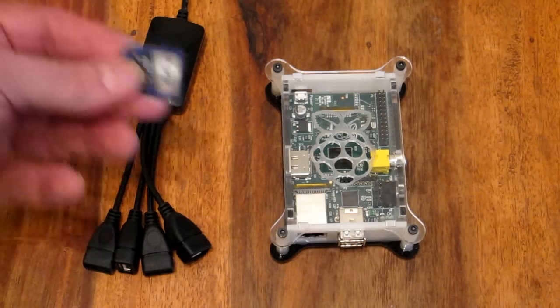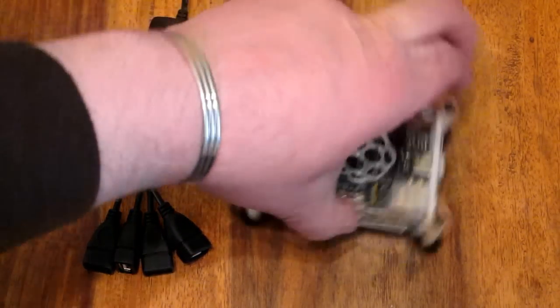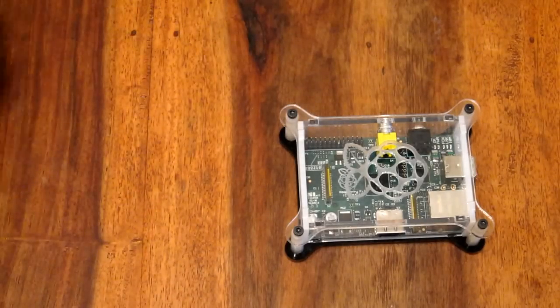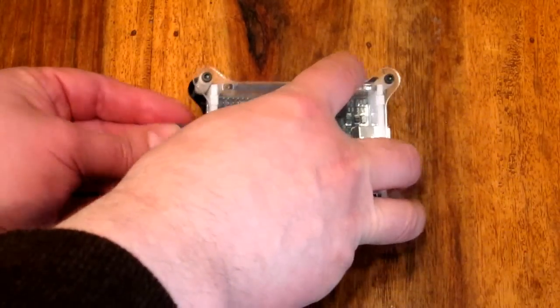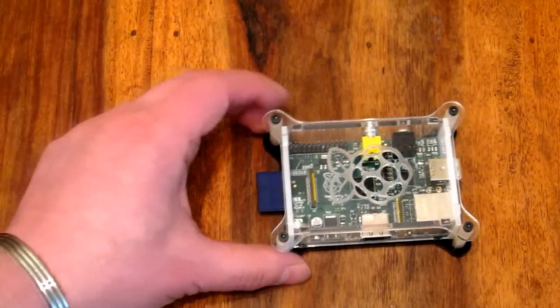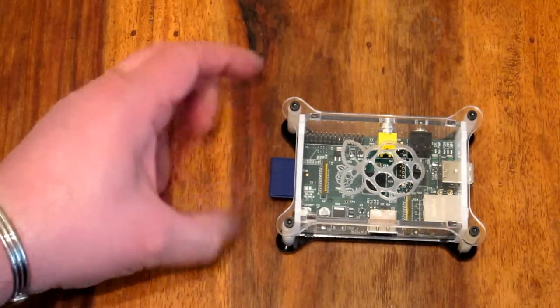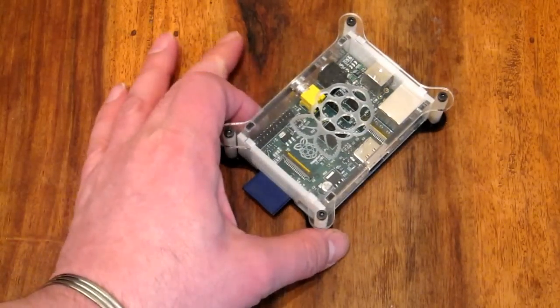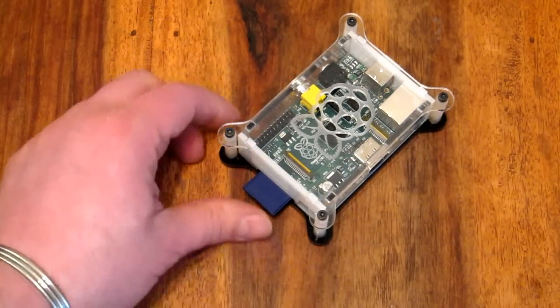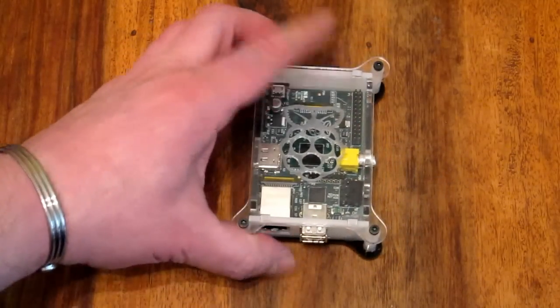I'm going to quickly plug an SD card in just to let you see how it looks in this case. It goes upside down with the copper contacts uppermost. As you can see, the case protects it quite nicely — it's just sticking out a little bit proud. It's right beside the power connector, so if you're the kind of person that's going to unplug and plug the device, be careful not to knock it, but I'd imagine most people will switch it on and off at the wall mains.